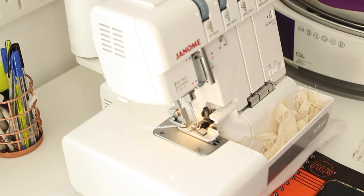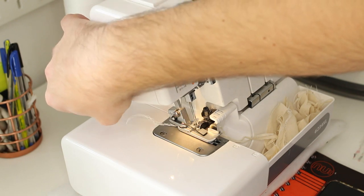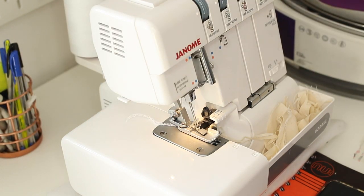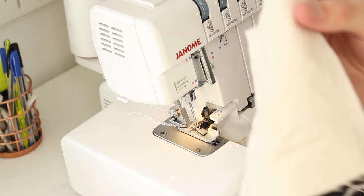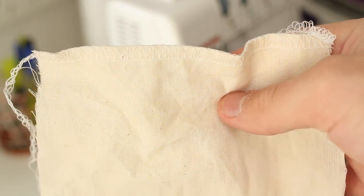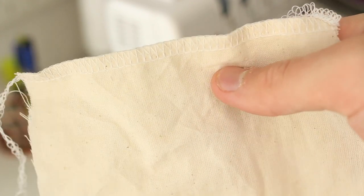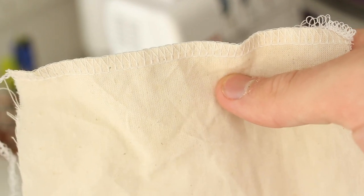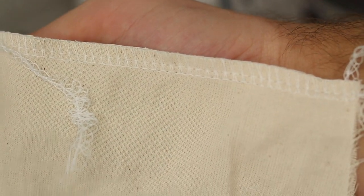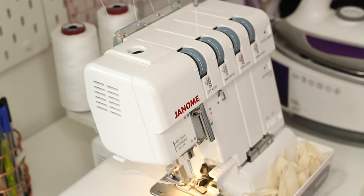When you've chained off about 10–15 centimeters, use the thread cutter on the side to cut your thread. Always make sure before you start stitching you have a chain of thread about 10 centimeters long behind your foot — that ensures stitching starts evenly. This is your standard four-thread overlock: the stitching sits right on the edge of the fabric, tensions are perfect, and that's what the front and back should look like.